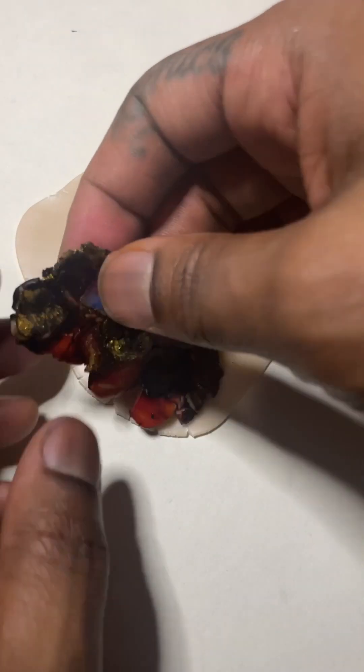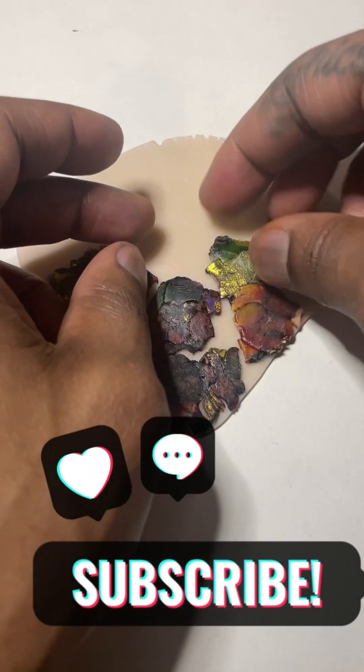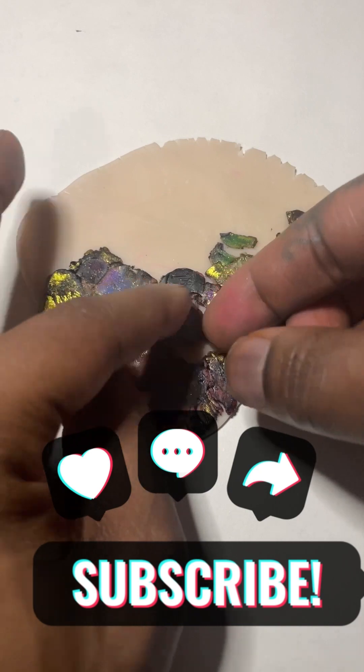I tore the slab in pieces and put it on a transparent backing. I prefer negative space in my art, so I wanted to make sure it wasn't completely covered up.